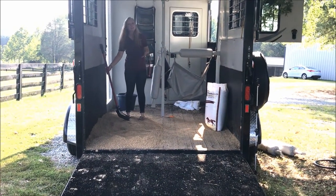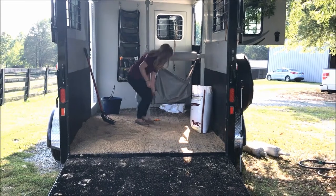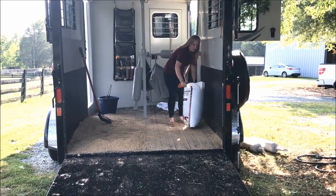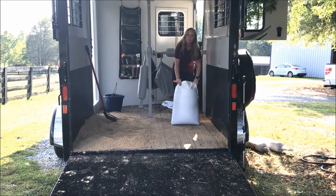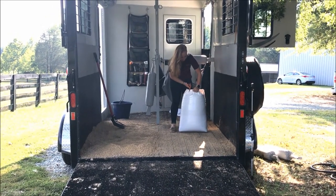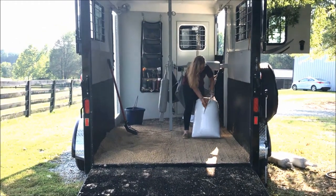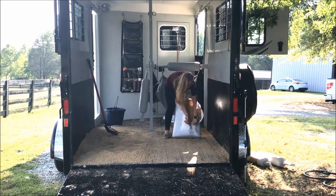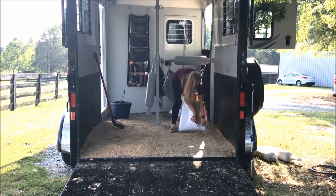Even in just that short amount of time, we can go over here to our other bag, and this bag is also already going to be ready. With just a few short snips, you can see how dry it already is, all the way to the bottom of the bag.